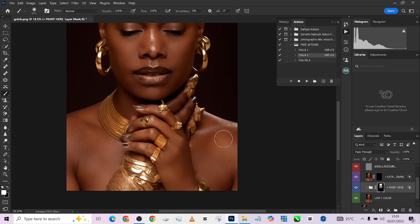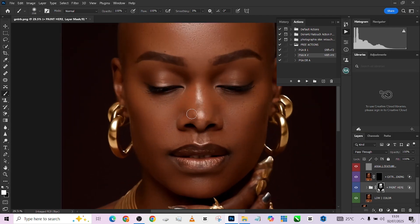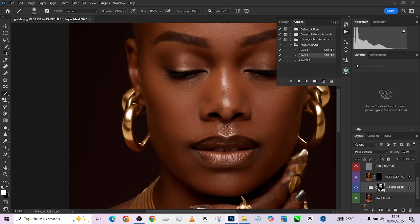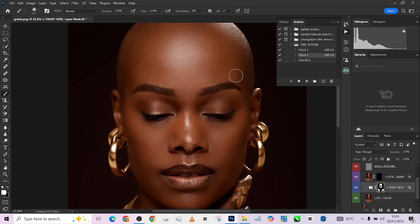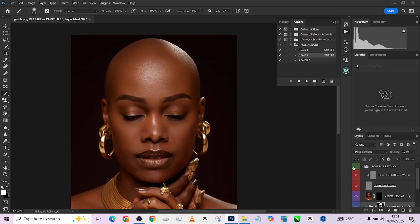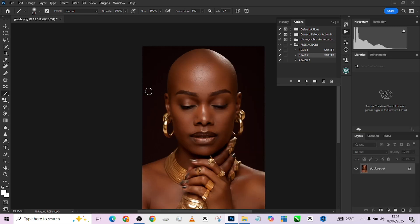Zoom in a bit and do the same things over here. If you're not satisfied with the level of smoothness, you can make a duplicate of this layer and place it over for even more smoothness. I think it's already too much so I'm going to drop the overall opacity. This is the before and the after — we're losing some texture, so we'll just drop it down a bit. Perfect.